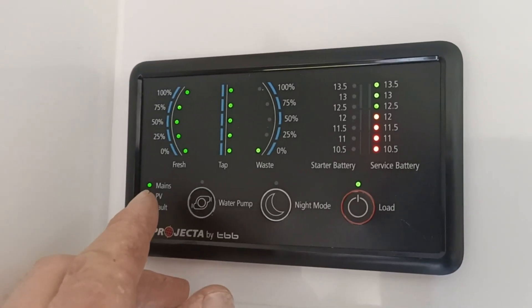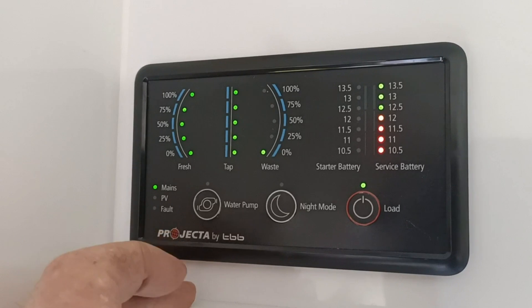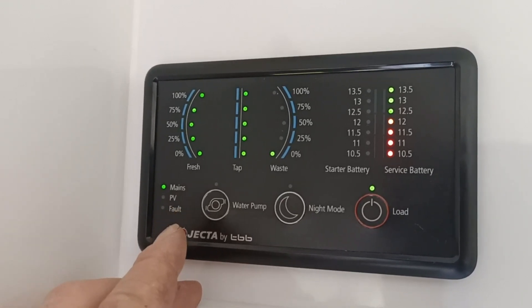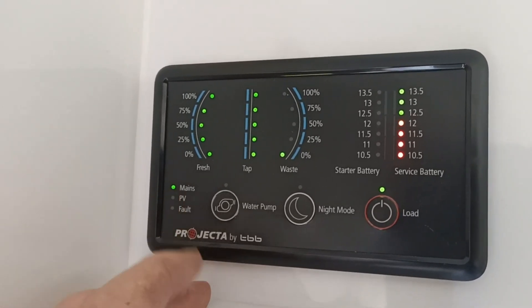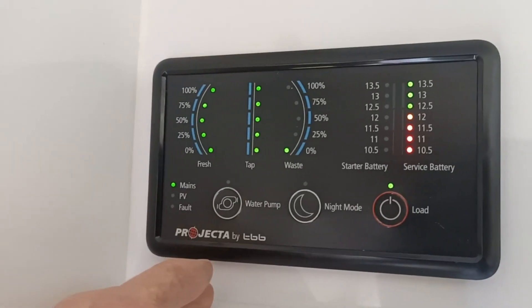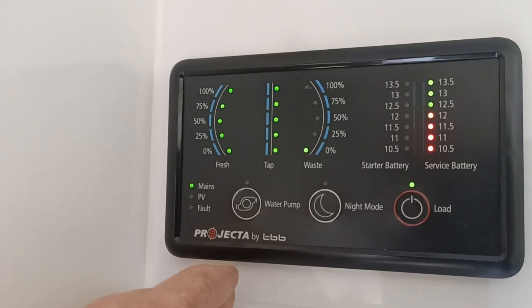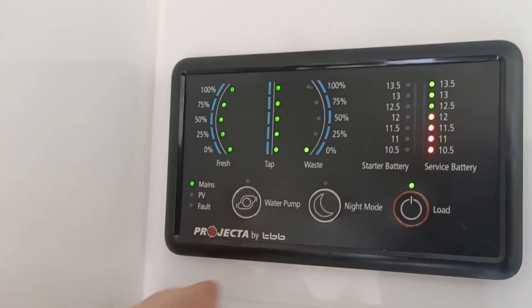Down the side here we have mains, which is what it's on at the moment — it's on 240 volts, I've got it plugged in. PV there is photovoltaic, which is your solar panel. That's not showing anything at the moment because I'm on mains, but the main unit is flashing, so it does have solar coming in. And down the bottom there is your fault light.